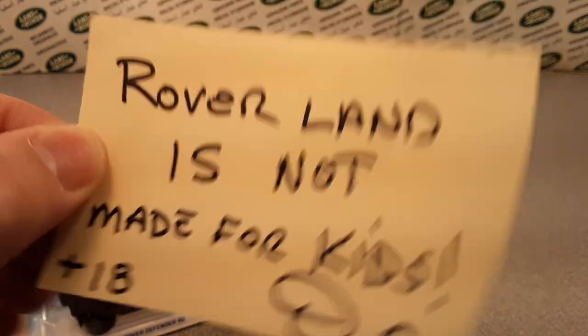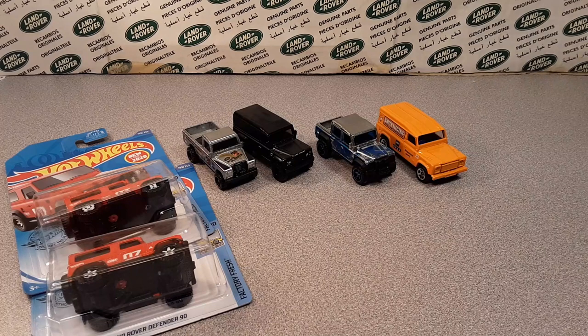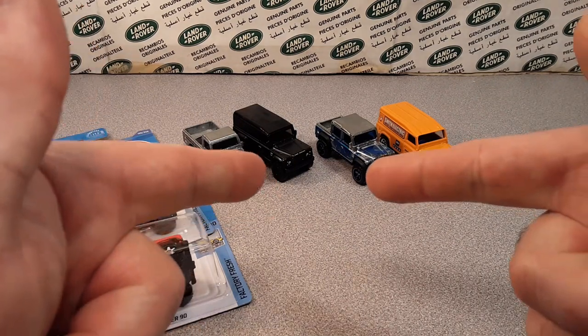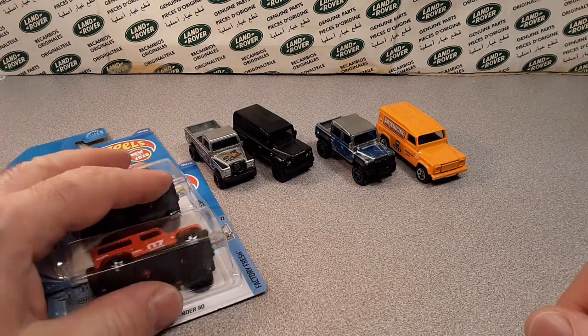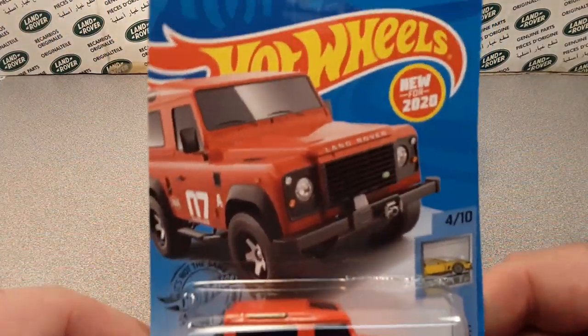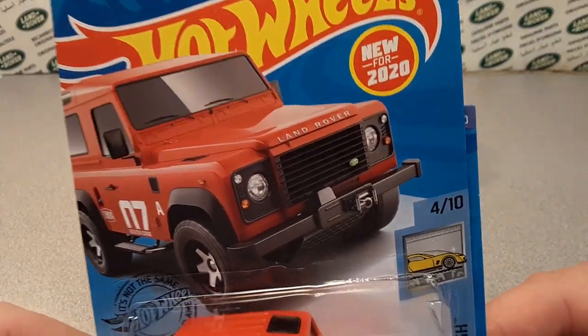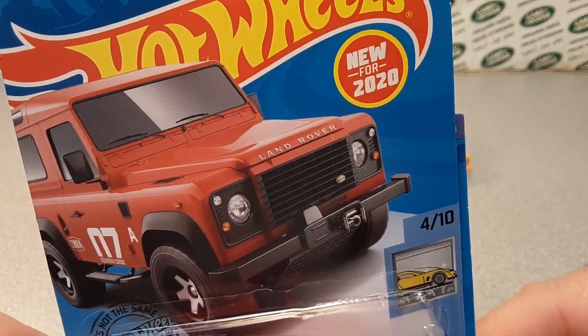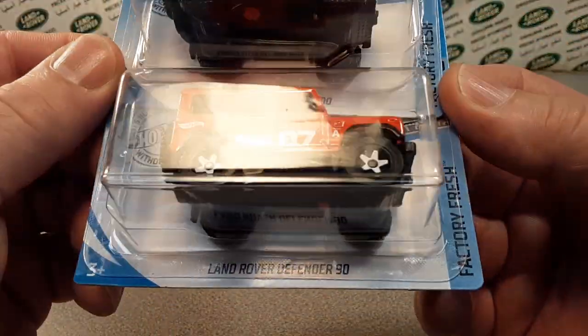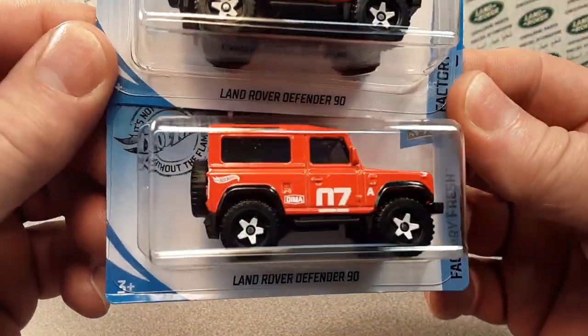G'day! How the honk are you? Welcome to Roverland! I got something special for you today. We are going to be looking at the brand new — new for 2020 Hot Wheels — the Land Rover Defender 90.